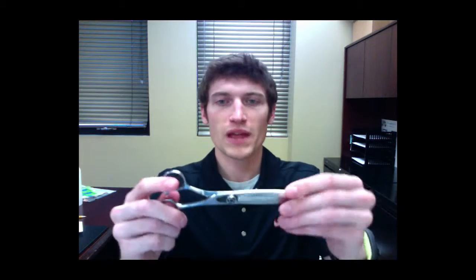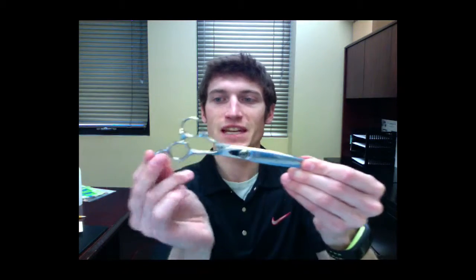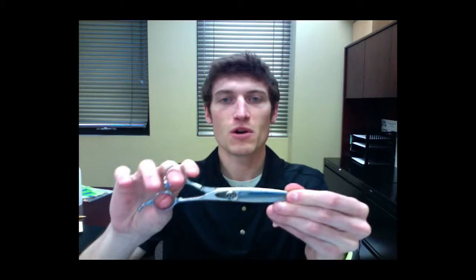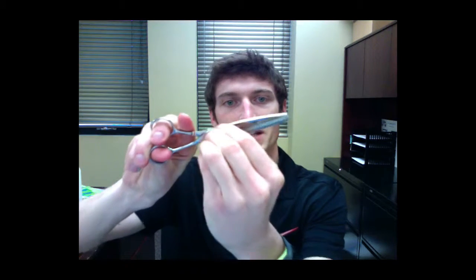Hey Groomers! Today we're going to talk about the Monk Black 48 tooth thinner. The Monk Black 48 tooth thinner measures 7 inches from the finger rest to the edge of the shear. These Monk Black thinning shears are made of ultra light Japanese stainless steel, and they feature this custom clicker plate tension dial.